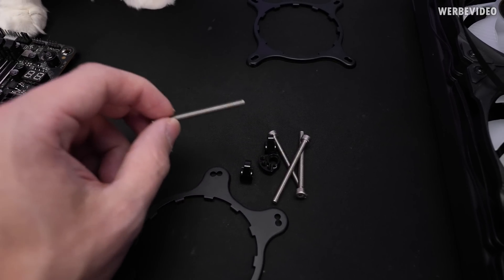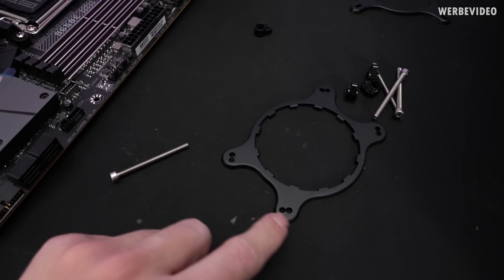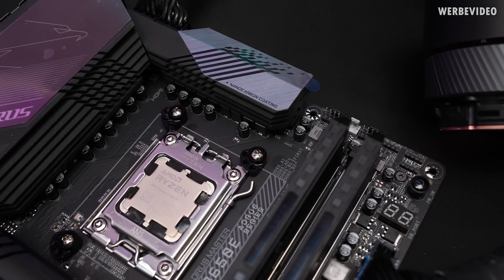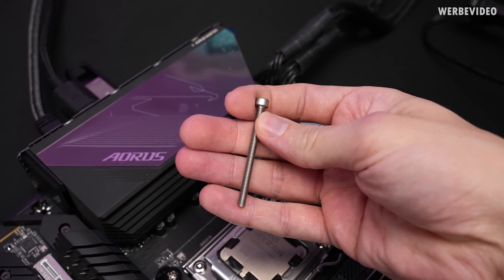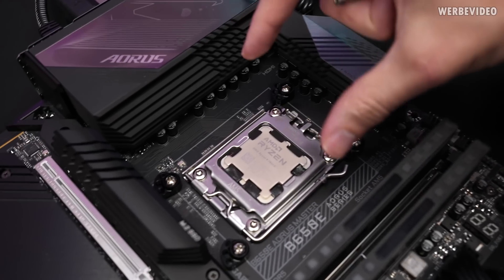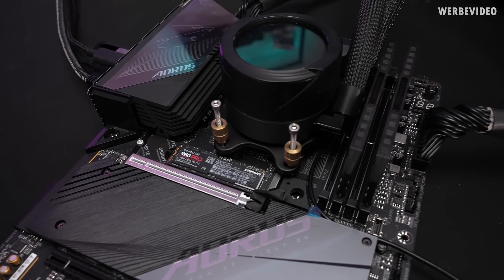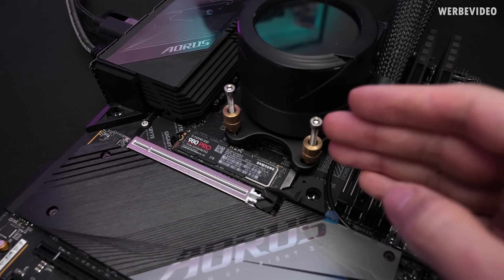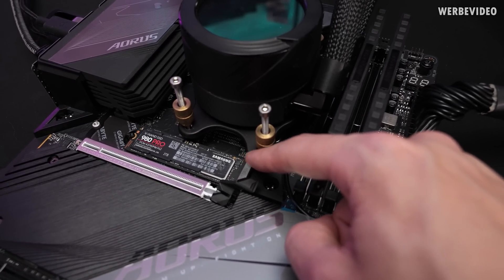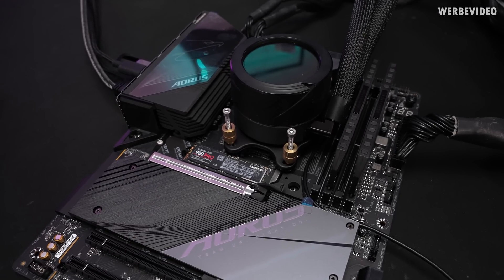The Ryzen 3000 offset bracket uses M4 threads, but the Gigabyte AIO uses M3 threads, so I had to extend the mounting from M3 to M4. The offset brackets are now in place. I'll put the cooler on using M4 screws — it's a DIY solution since these brackets weren't made for this socket, but it should still work. This offsets the cooler to the south by about 8 to 9 millimeters. Note: I had to remove the M.2 cooler sitting right next to it as it would collide with the AIO mounting.